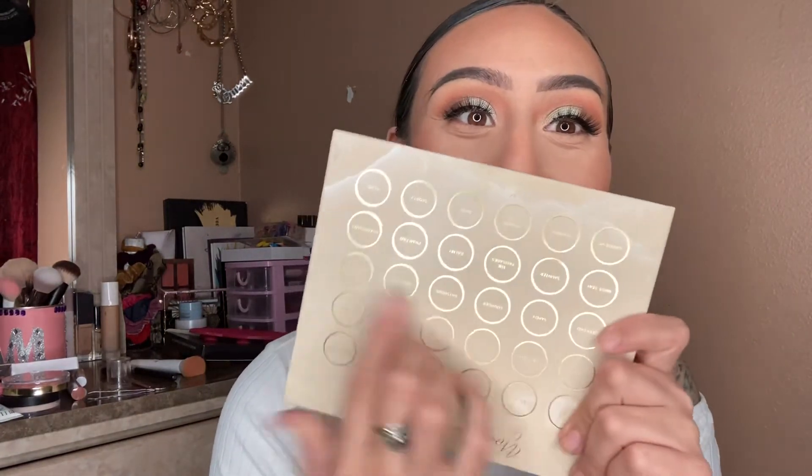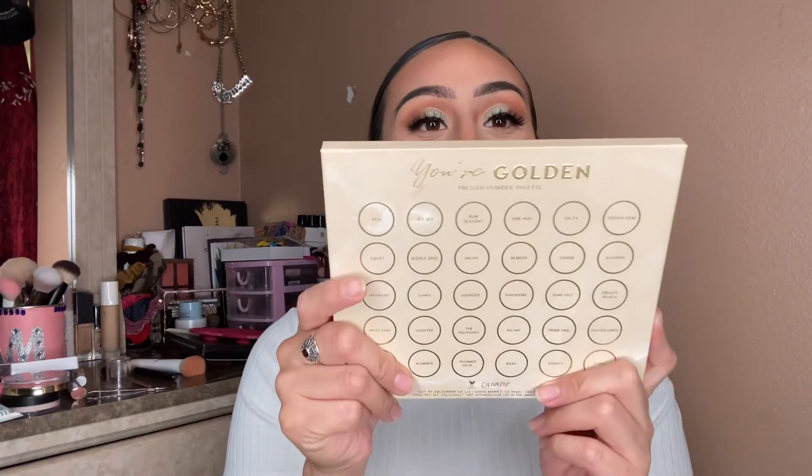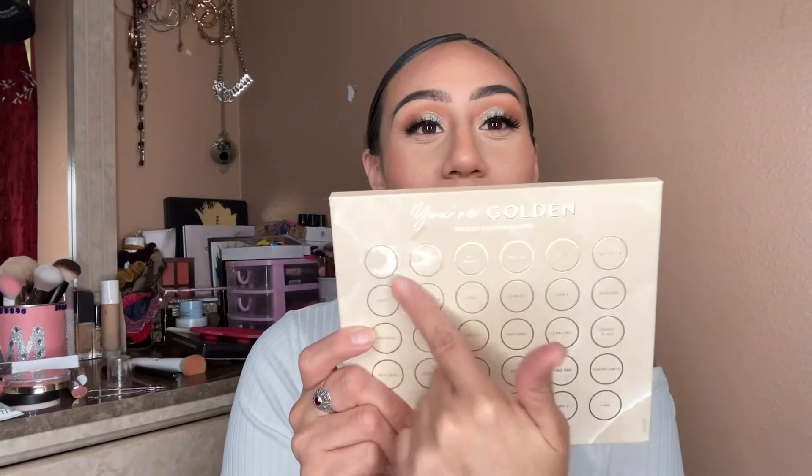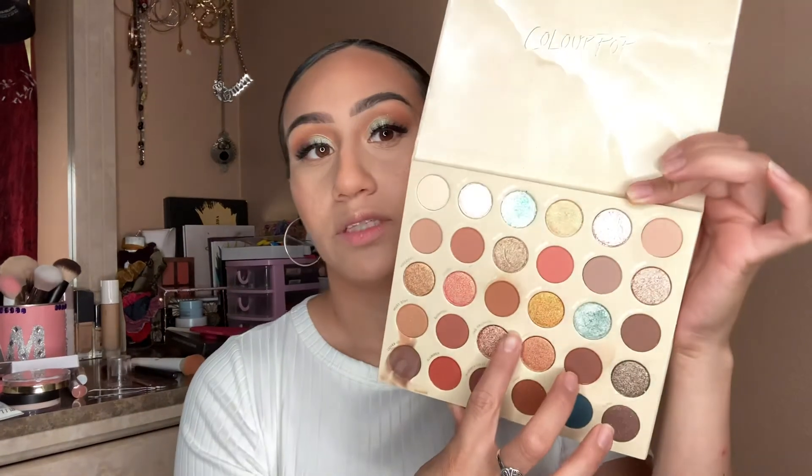So I'm gonna go back in with the palette. Oh yeah, let me show the back — look, it has all the shades here with the shade names. So pretty. I'm gonna go back in with the first two shades that I used — these two — and just take those and put it under my lower lash line.